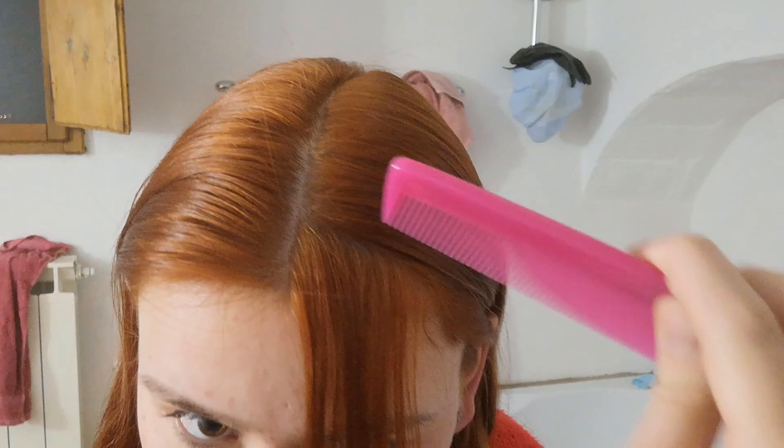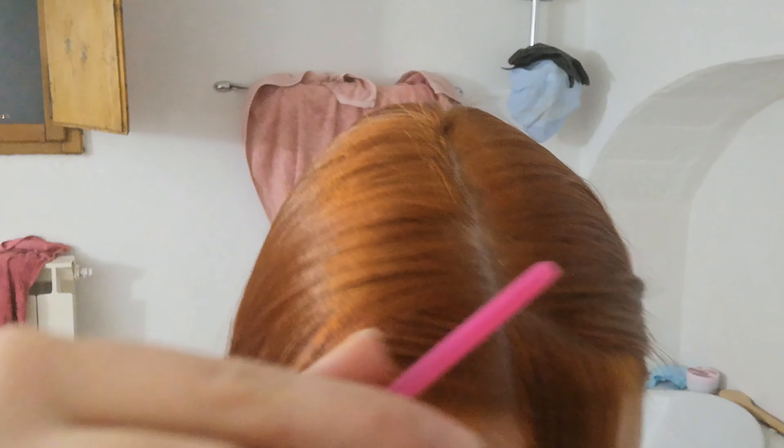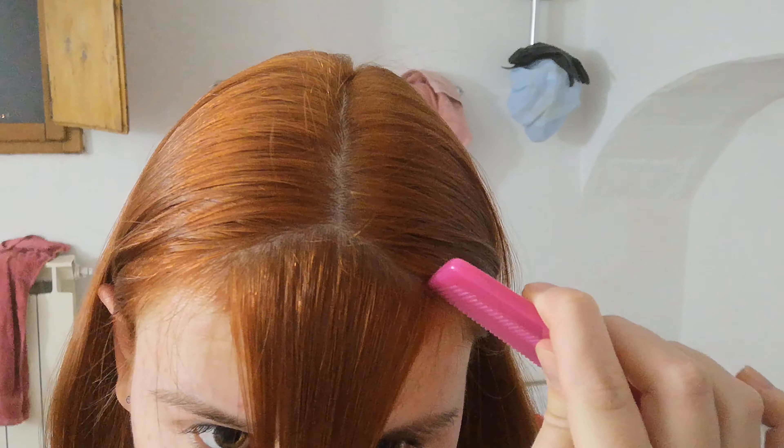The triangle section in the front is the portion of hair that is going to be cut and become my new bangs — or fringe, or whatever. I'm making a little triangle first on one side and then the other, trying to keep it pretty similar on both sides so I won't end up with a wonky fringe.